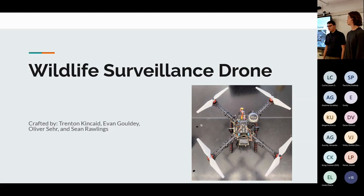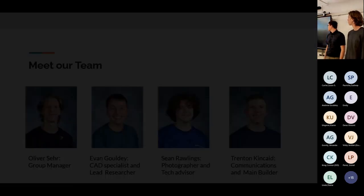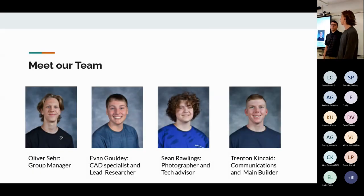Our group project was a wildlife surveillance drone. I'm Oliver Sayre, group manager. I'm Evan Gouldy, CAD specialist and lead researcher. I'm Sean Rollins, photographer and tech advisor. And I'm Trenton Kincaid, communications manager and main builder.